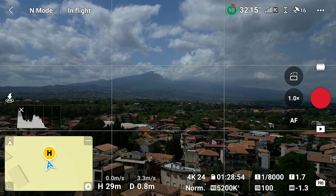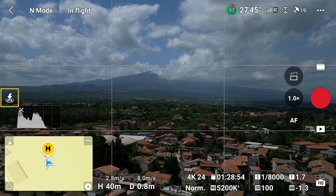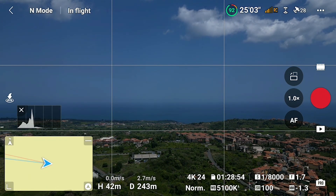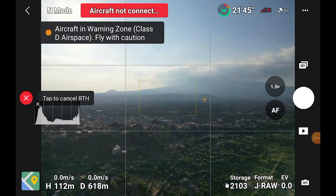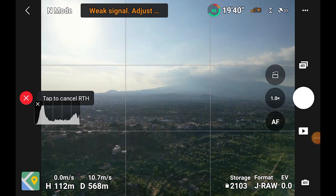A manual Return to Home can be started at any time by the same button used for taking off on the left of the screen. After takeoff, the icon changes to an H for Home. After tapping on it, we are presented with a choice between landing or starting a Return to Home. Another possibility is to press and hold for a couple of seconds the Return to Home button on the left part of the remote controller; in this case, the Return will start immediately without the option for landing. It is possible to cancel a Return to Home and retake manual control of the drone by tapping on the same icon on the left of the screen, or by pressing the Return to Home button on the remote control.